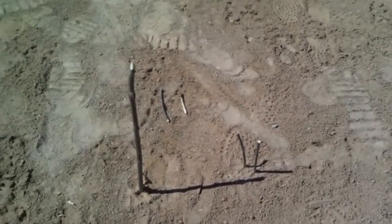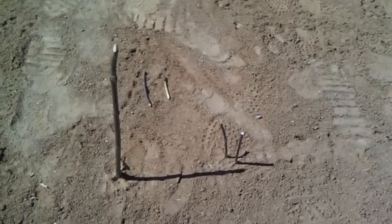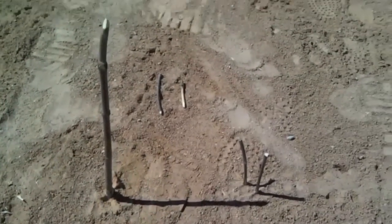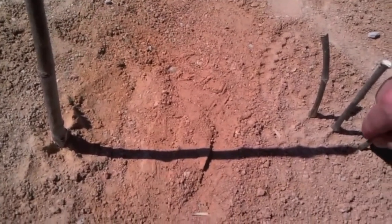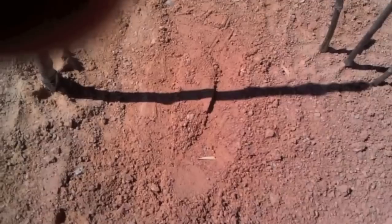Okay, here we are another 10 to 15 minutes later to check on the stick and shadow. As you can see, it's kind of from the other side now. It's moved a little bit more, so we'll go ahead and take another stick and put that right in the tip there.